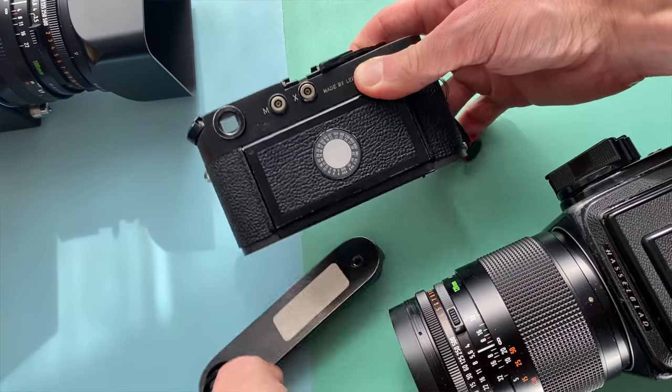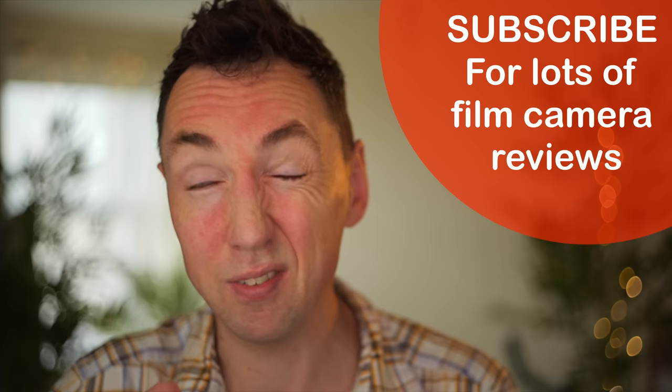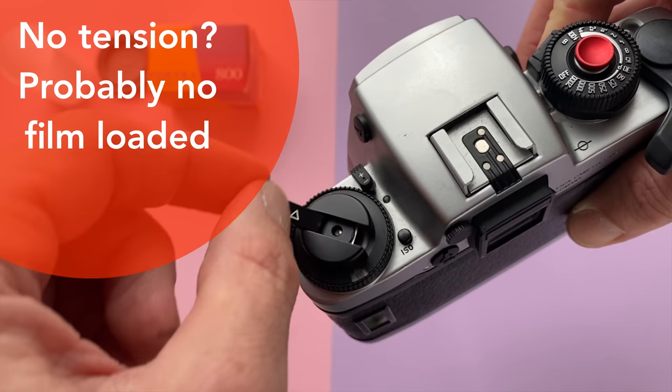Mistake number five: let's say you're having fun with your friends, not really thinking, and you pop the back open mid-roll on a bright sunny day to see how much film you've got left. Obviously when you take it to the lab, all those photos are going to be heavily fogged or blanked out because the light exposes your film. This has happened to me many times — I've done around 350-360 camera review videos for YouTube and sometimes forget there's film in a camera. Even in overcast lighting you'll lose probably 4 frames from opening the back; on a sunny day you'll lose even more. So check your rewind crank tension before opening your film back.